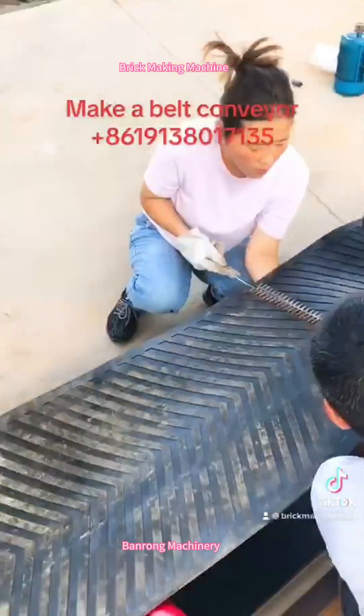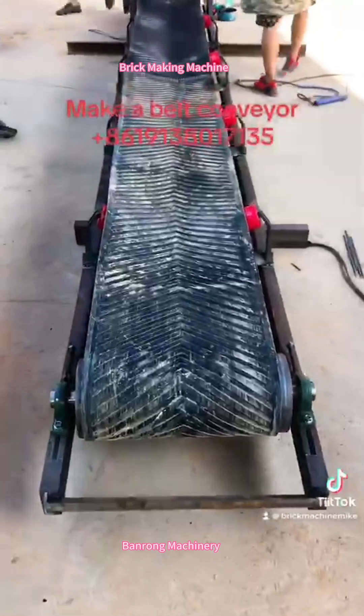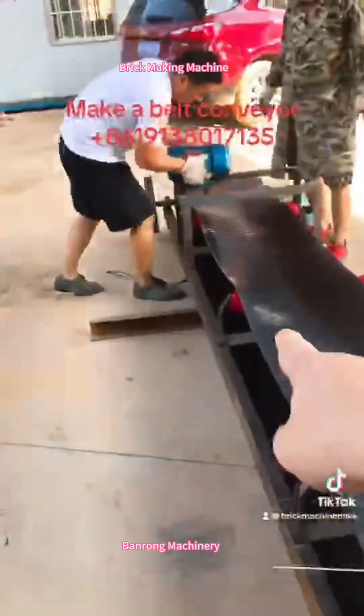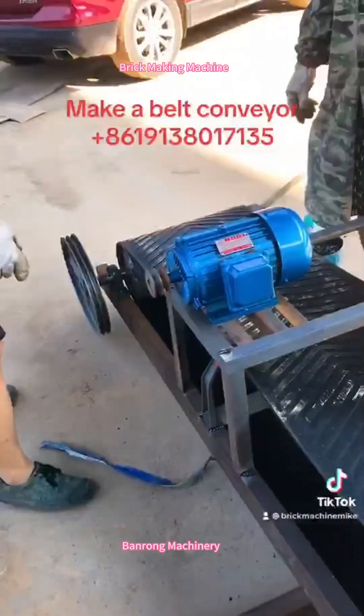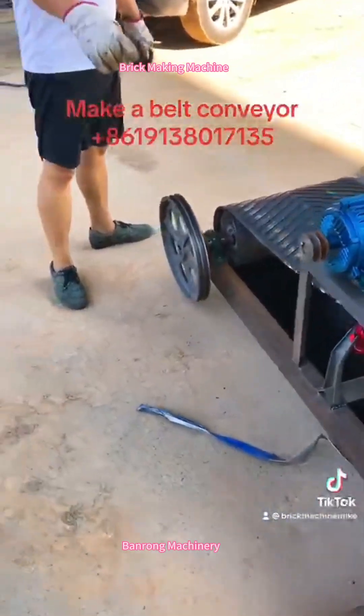Okay, just to show to customers — like this. The conveyor is finished. After installing the motor, it is finished.